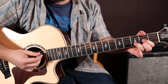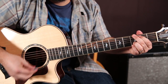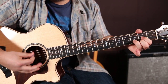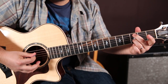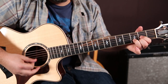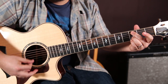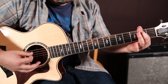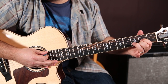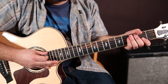Ring finger on the third fret of the B — it's there the whole time. All that stuff comes from the concept of a D chord, a C add 9, and a G. Let's get a little rhythm going.